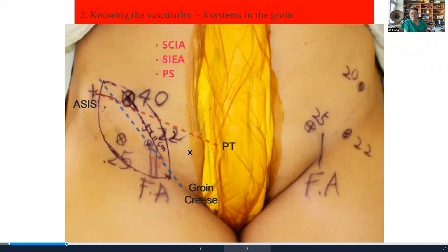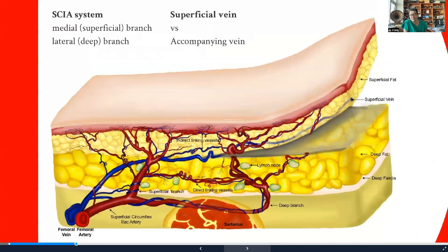The groin region has three major vascular systems. We just talked about the SCIA. If you draw a line between the pubic tubercle and the ASIS, that's where the superficial inferior epigastric artery comes out, and if you go a little more toward the pubic mound, that's where the pudendal system comes out. So there are three distinctive systems. This is actually a huge advantage because when you design a flap in the groin region, it's almost impossible not to have a perforator within the flap. Understanding the vascular system really gets you out of trouble. In a way, it's a great region to do a freestyle approach.